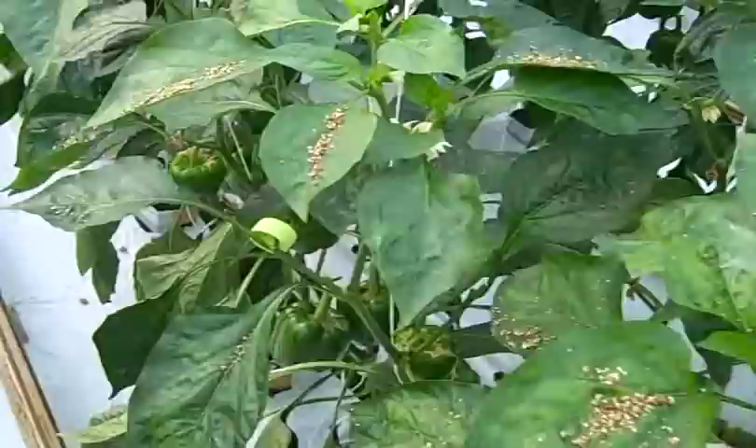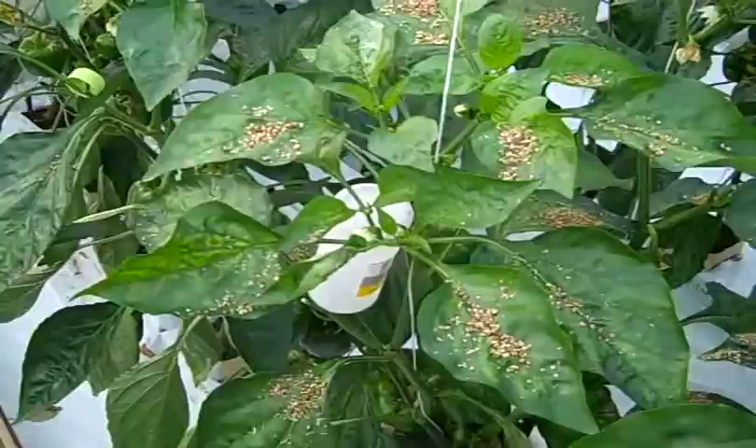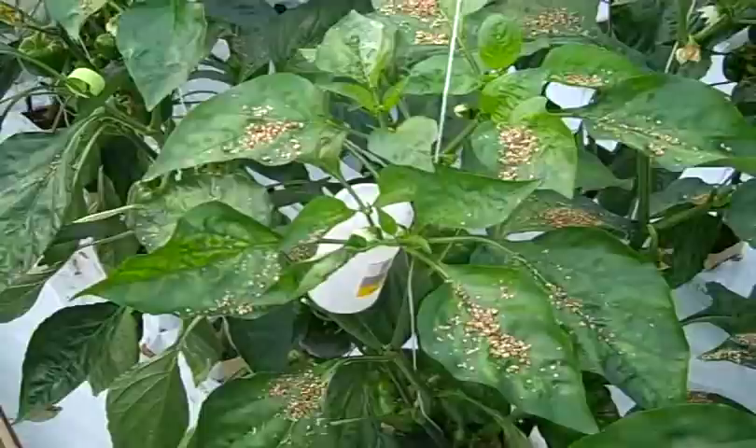Maybe tomorrow or two days from now we'll come back and check how many of these beneficial mites we have on each leaf. We have to compare that to the number of spider mites and decide if we need to apply more, or if the situation will be under control.